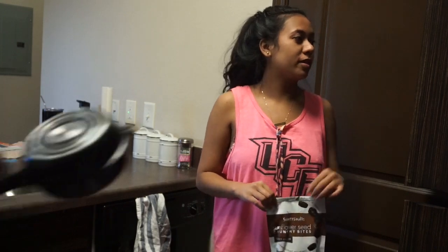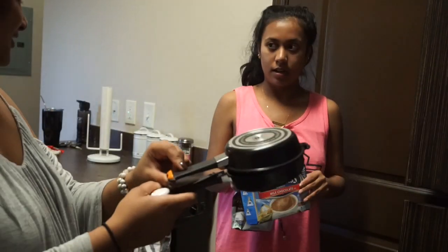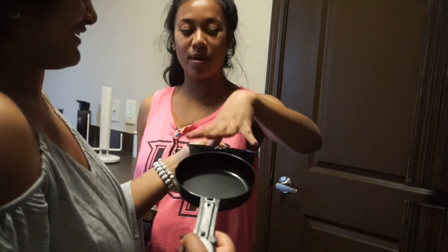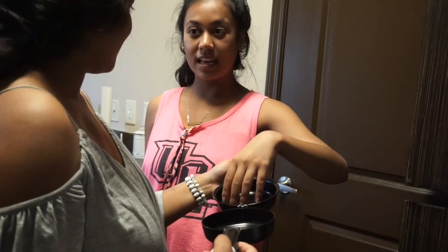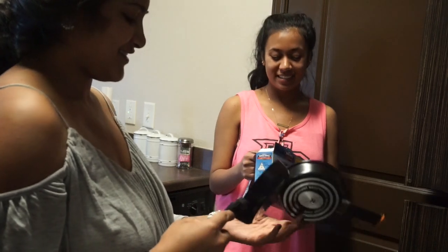Literally when I used to go camping with my family we would do that. Blueberry cobbler — in this? You would straight up make blueberry cobbler in this? My dad would do bread and then blueberry filling and put it over the fire. No way. And it's a little penguin — how cute.